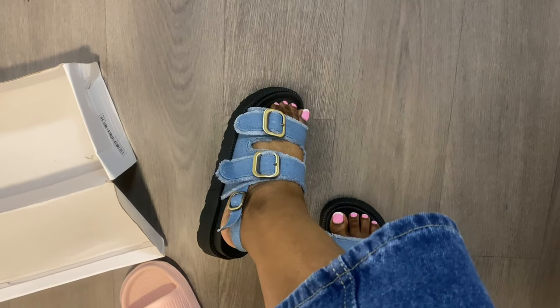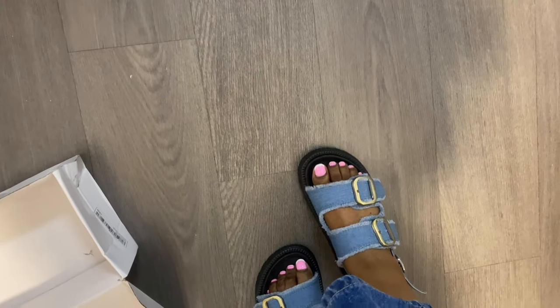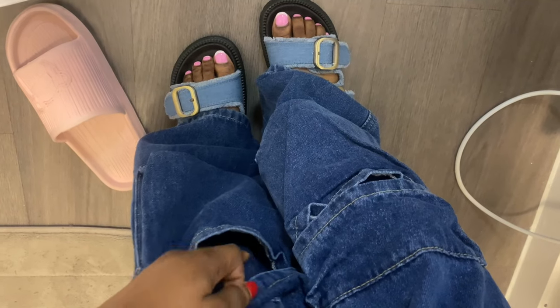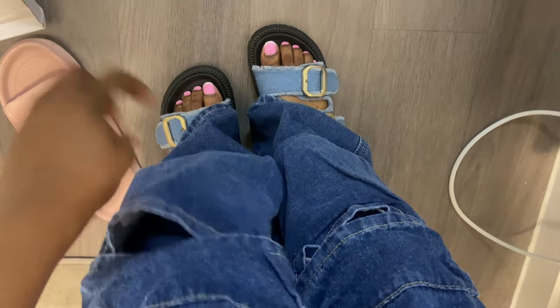How cute are the sandals! And the jeans reach all the way down — I love these jeans so much. I literally just got distracted sending him pictures and thanking him for everything.